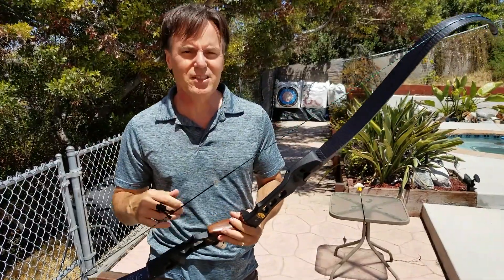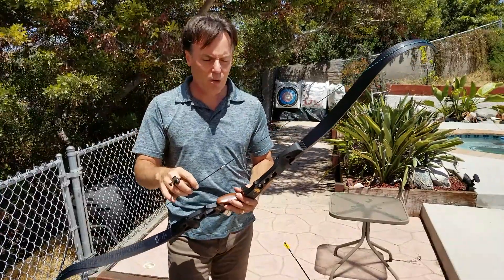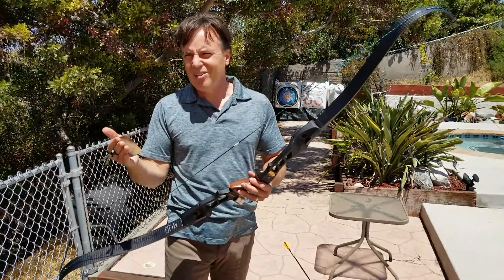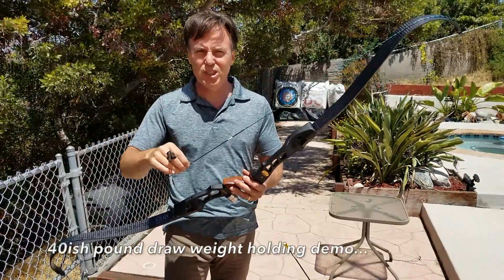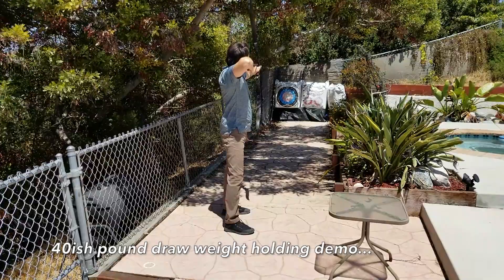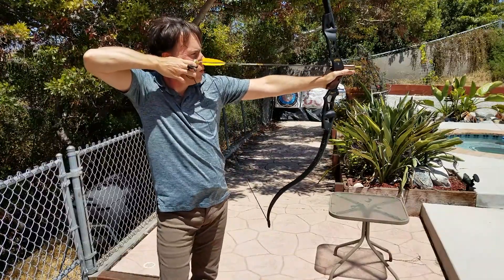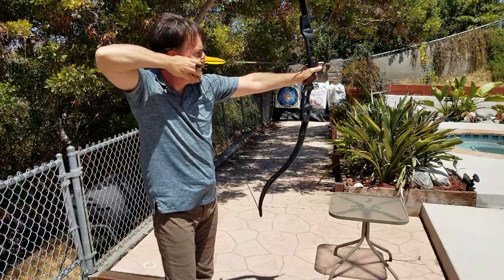Now the nice thing about the hex limbs is that they give you this nice hold. I'm just going to demonstrate that here — just going to hold it so you can see what I mean. This nice hook here gives it that nice hold factor, unlike a compound bow where it's not that easy to hold, but it's pretty structurally solid. As you can see here, it's a fairly steady hold — I can basically walk around the range like this.